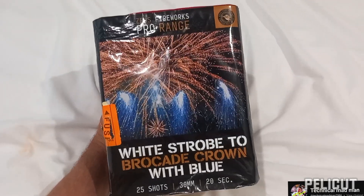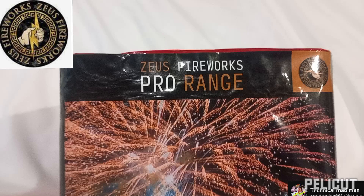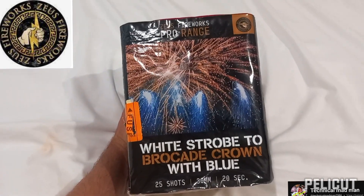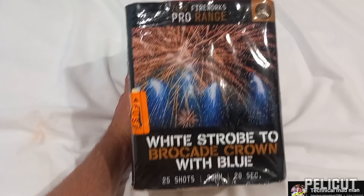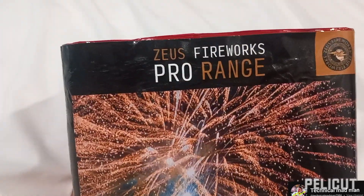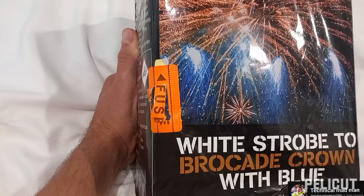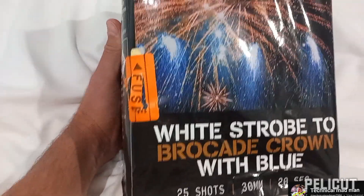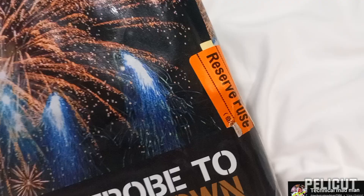In today's video we're going to be testing and firing this 25-shot barrage from Zeus Fireworks. Zeus Fireworks are one of the biggest firework distributors here in the UK, and this barrage is from their pro range. You can actually tell by looking at the fuses — there's a main starter fuse and also a reverse fuse.